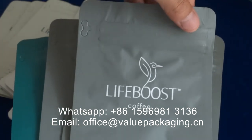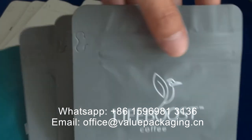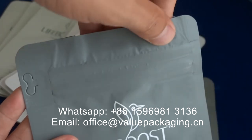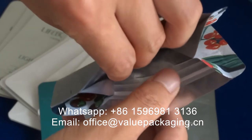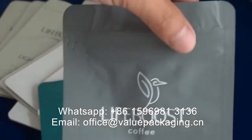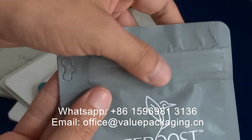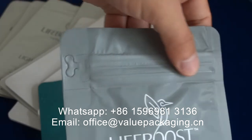Usually there are some small wrinkles on the tape zipper. This is aluminum foil laminate, and the zipper is much thicker, so especially in the bag making machine, there will be some wrinkles left. It is essential to control the wrinkles on the tape zipper.